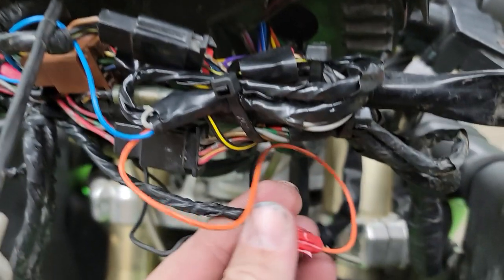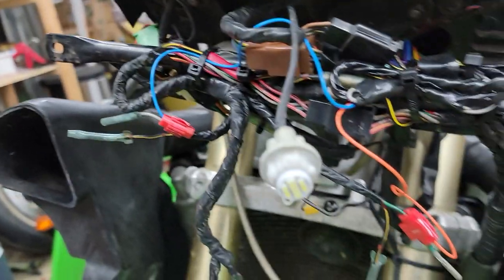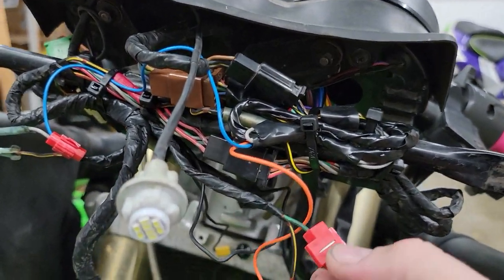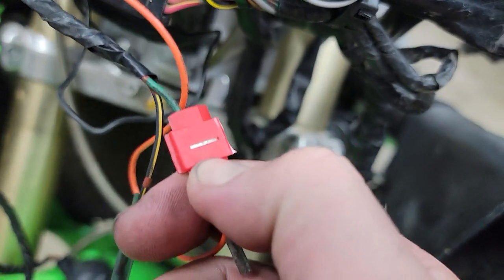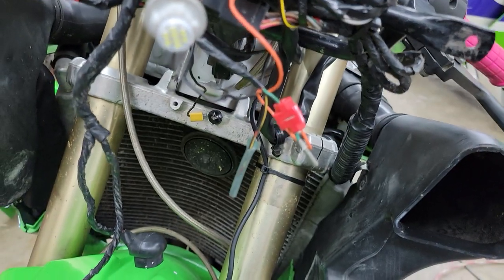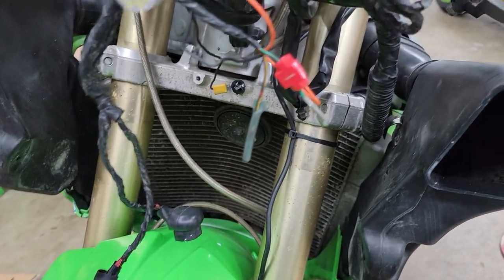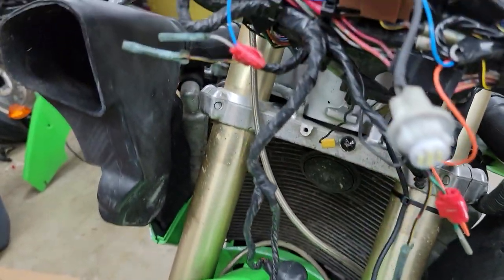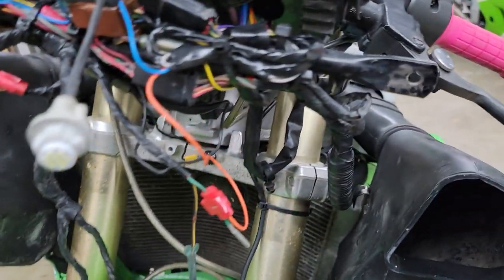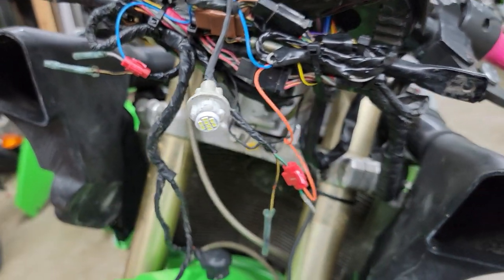It comes with these little connectors. I hate these connectors - I absolutely hate them. If anyone's ever used them you probably know why, but they have this little bar in the middle and when you clamp it down there is a chance you will cut the wire completely through. And that's what happened to my high beam light. Luckily it's just my high beam and nothing else. That's what they send you, so that's what I used.